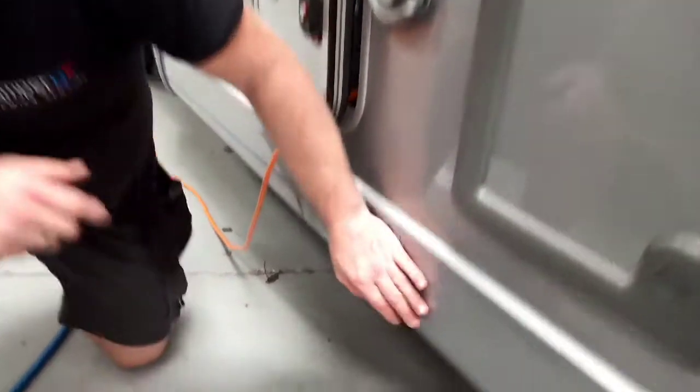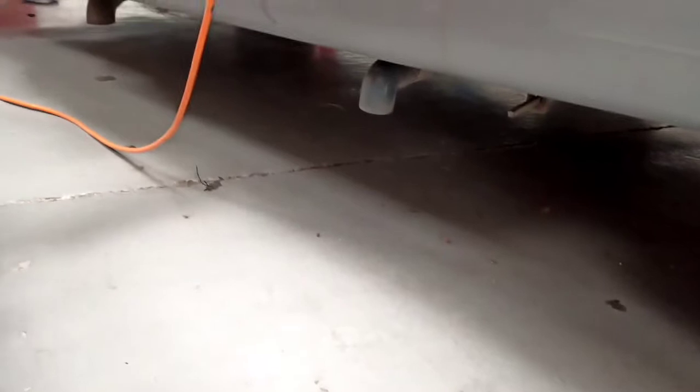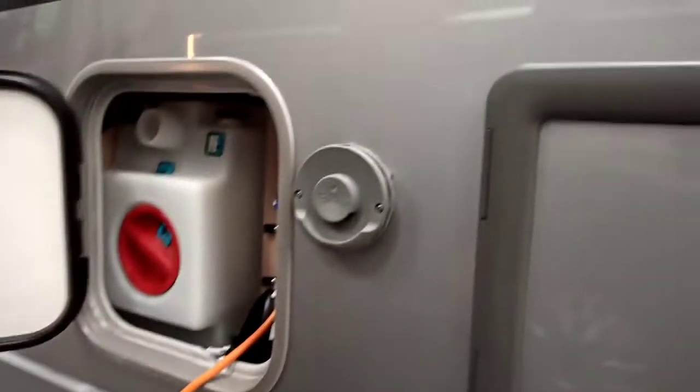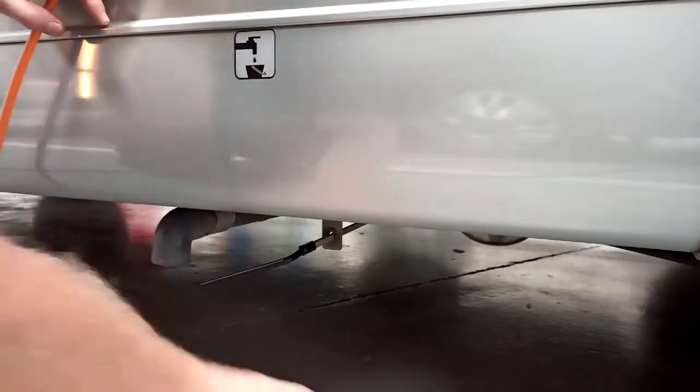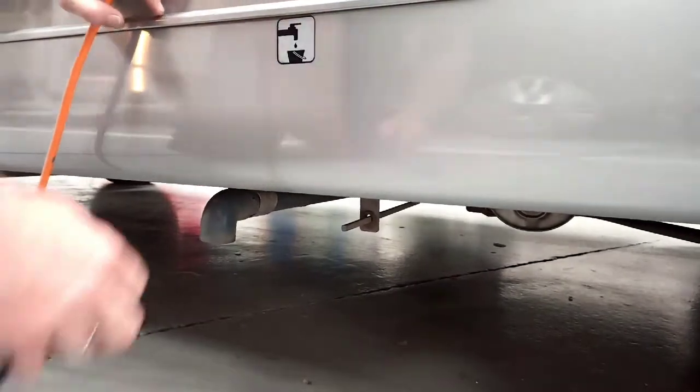Just under here is where your waste will come out, and your waste key is kept in here. You put your waste key on there, turn it that way, and then it releases all the water out.